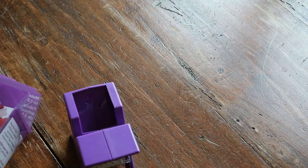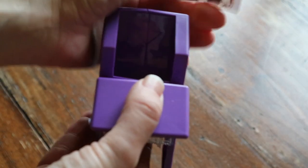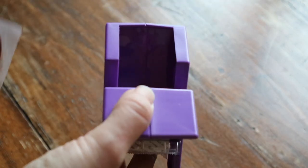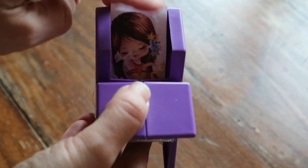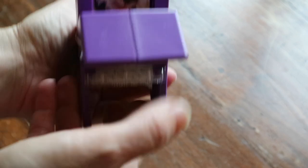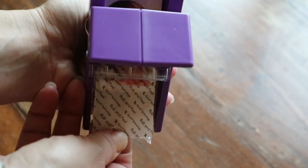I use it for diamond painting kitting, but you can also use it to make your own stickers — that's why it's called a sticker machine! Okay guys, are you ready? You just place it in faced forward, following the arrow, and then you pull gently.